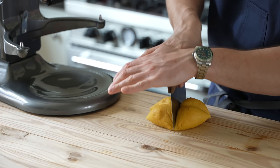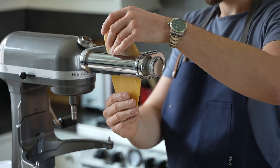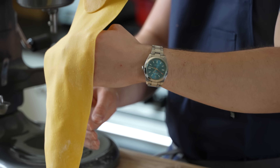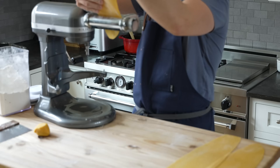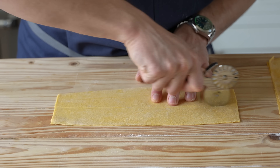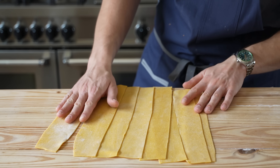Divide that dough into four even segments, shape into an oval, and roll it out until it's just under a half an inch thick. Then run that through a pasta roller, starting at the widest setting, working your way to about a number four setting, which is around an eighth of an inch thick. Repeat this process with all segments of dough. From those sheets, measure them up to match the length of a 9 by 13 pan, then cut into halves or thirds depending on width to get a total of about 10 to 12 sheets. They're ready to boil.